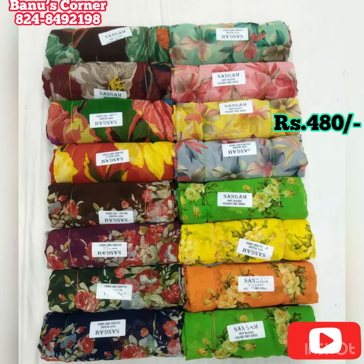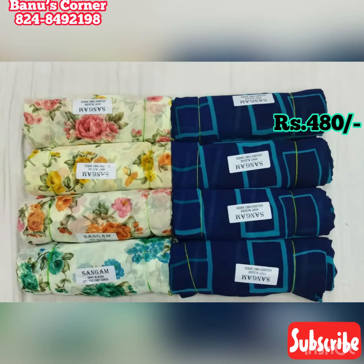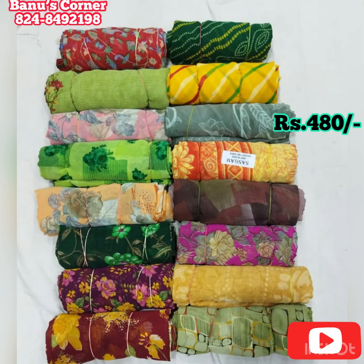Hello, hi! Welcome to Bonos Kanna. Today we are going to see two varieties of saris. There are 100 saris in the kit — new varieties and new availability. Saris are made of very soft material, 100% softest material, very soft quality.